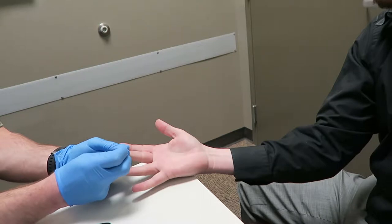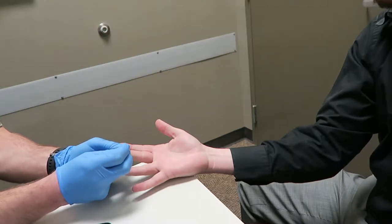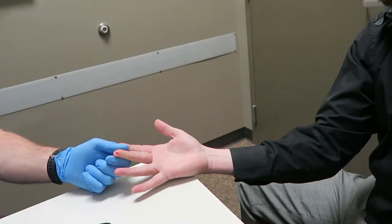The iron test is a little prick on your finger — it doesn't hurt very bad at all. It does draw blood. They put it in a little test kit and make sure you have enough iron in your blood.